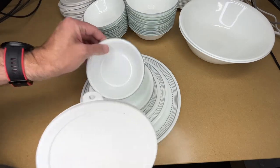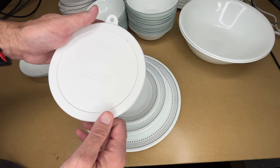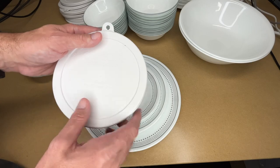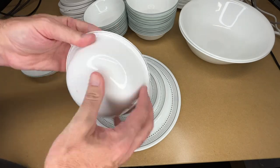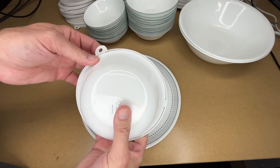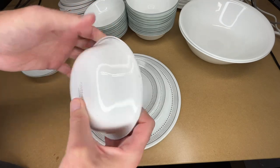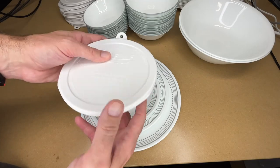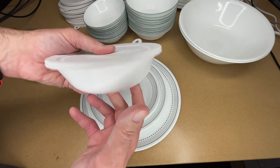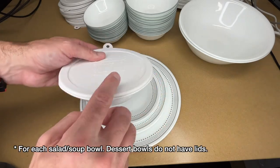It did come with a lid for each of the soup and cereal bowls. It says refrigerator, freezer, and microwave use, and top rack dishwasher use. It looks like it has a couple of nubs here that clip over the bowl. This doesn't look like it's sealing super tight — it's mostly for stopping spills and doesn't seem to have a vacuum seal — but it did come with one for each bowl.